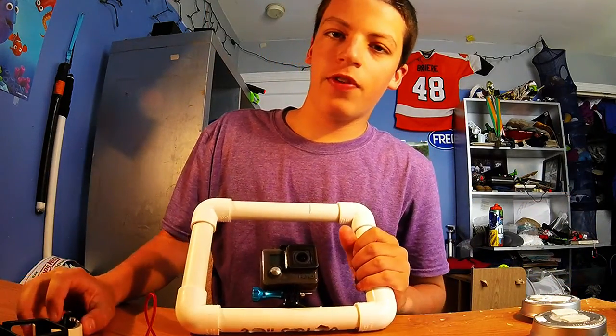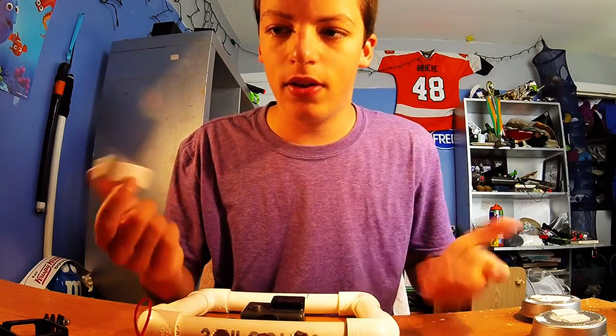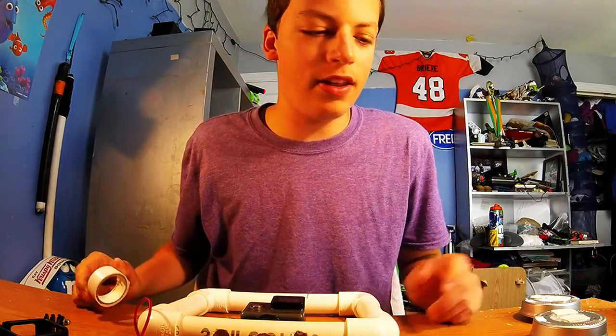Most of the things in this video require double-sided tape, so if you don't have any of that you should probably go get some — it's very handy anyways.